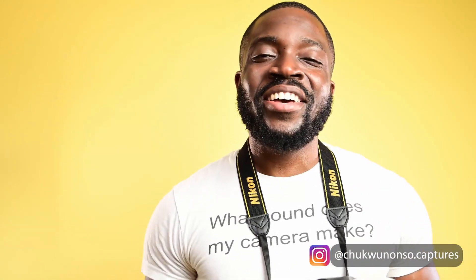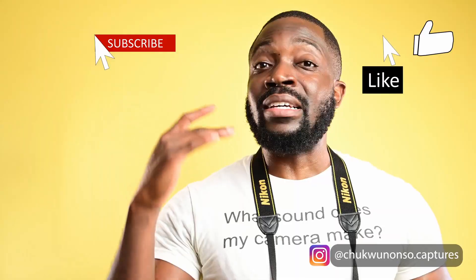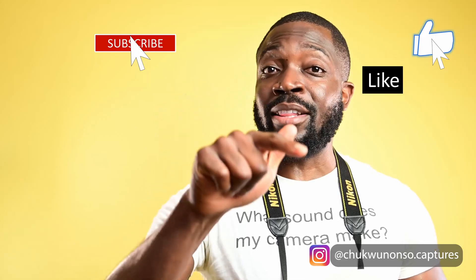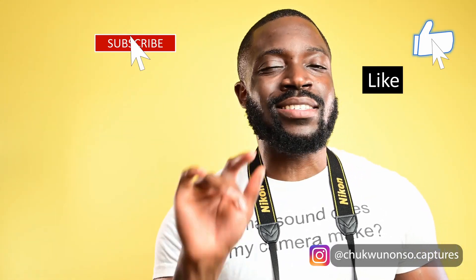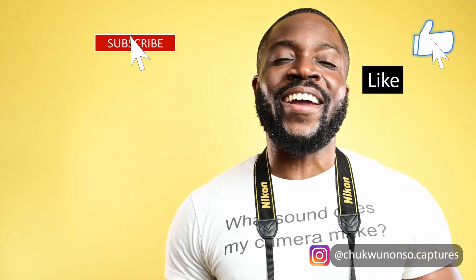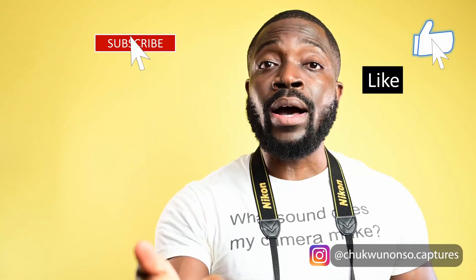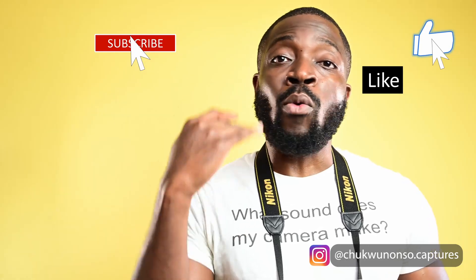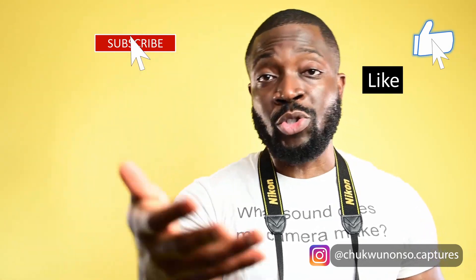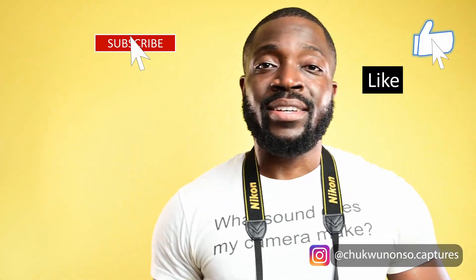Wasn't that fun? I hope you guys had as much fun watching that video as I had making it. Please like this video — likes are free. If you liked the video, hit that like button really hard; if you didn't, just tap it really lightly. Subscribe to this channel because that'll help me out and it'll also help you out — the more you tell YouTube or any social media platform what you like, it'll show you more of what you want to see and less of what you don't. Thanks a lot, take care, and I'll see you in the next video!